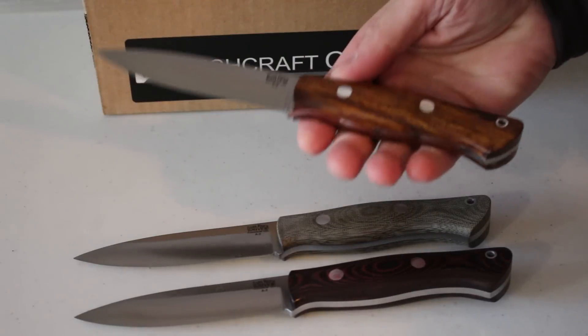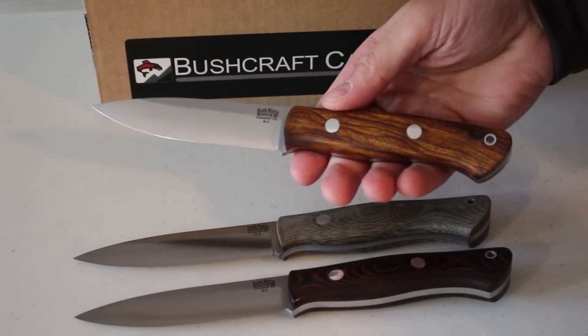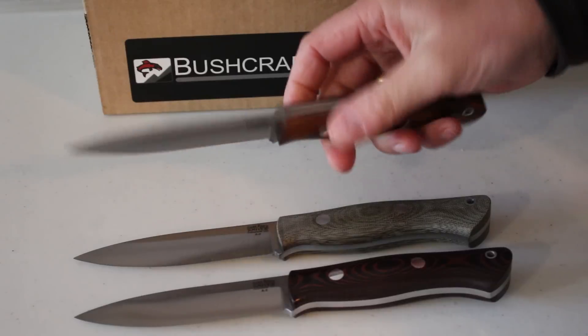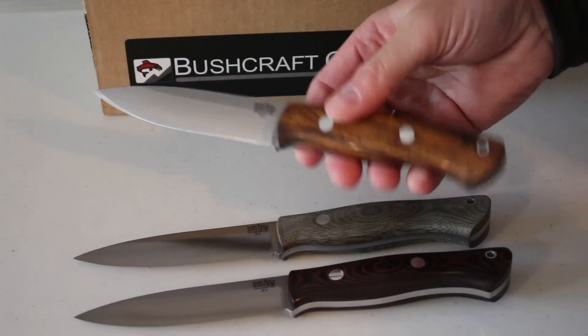The Aurora is a real classic — one of Bark River's more famous knives, I think. It's been around a long time, just a great general purpose knife.